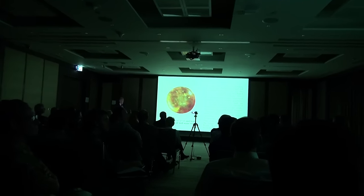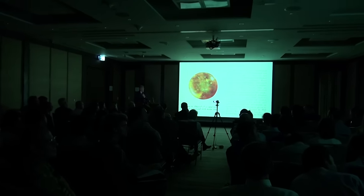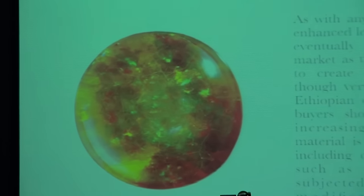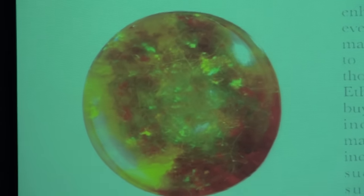Here's a piece that the GIA examined that was clarity enhanced with oil, and it also had a strange kind of plastic-filled matrix on the back of it. So the labs are occasionally finding examples of this.